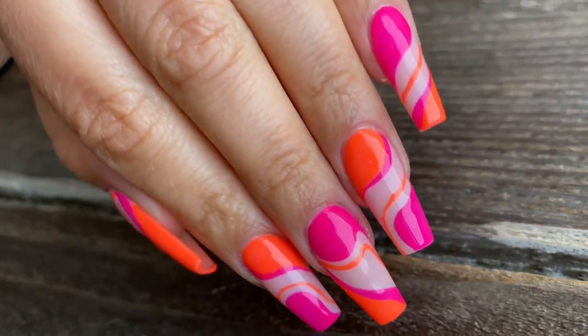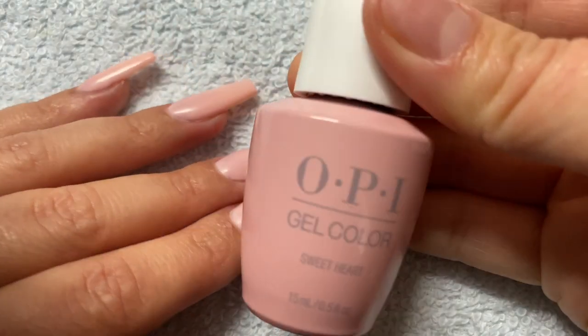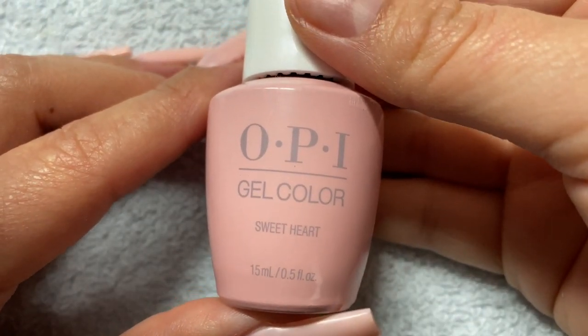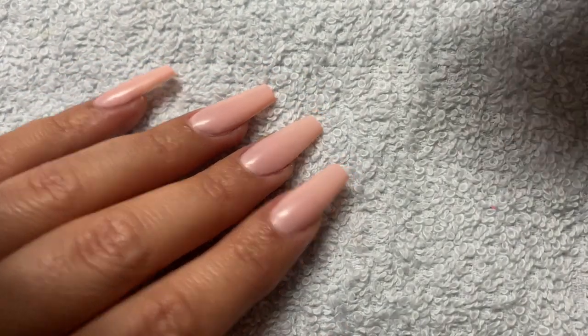This year, this abstract design for nails is super popular. I'm going to be using neon colors. For my base color I am using this super light pink color by OPI called Sweetheart. You can use really any other nude color, even clear if you like.